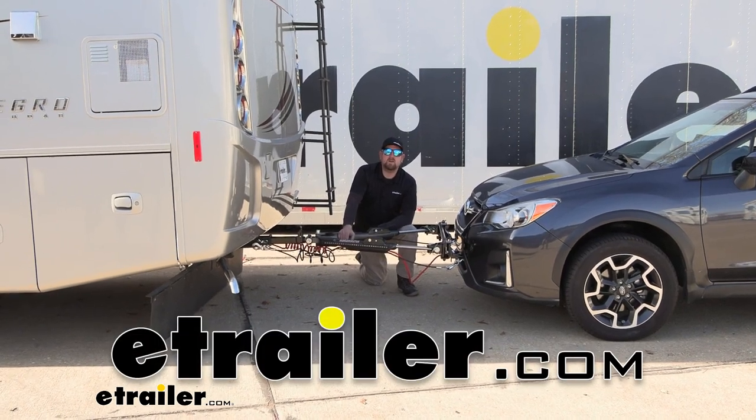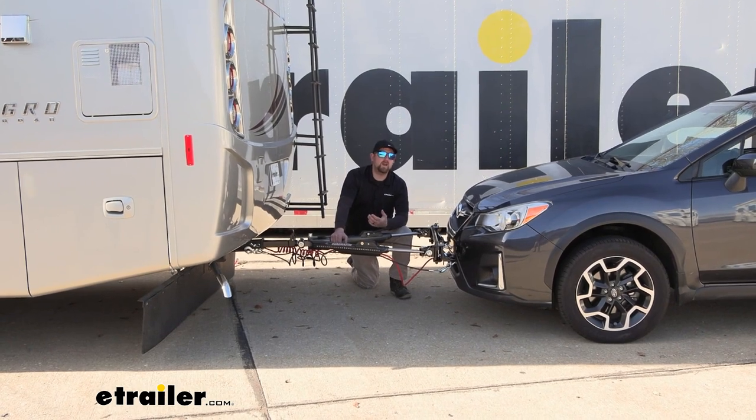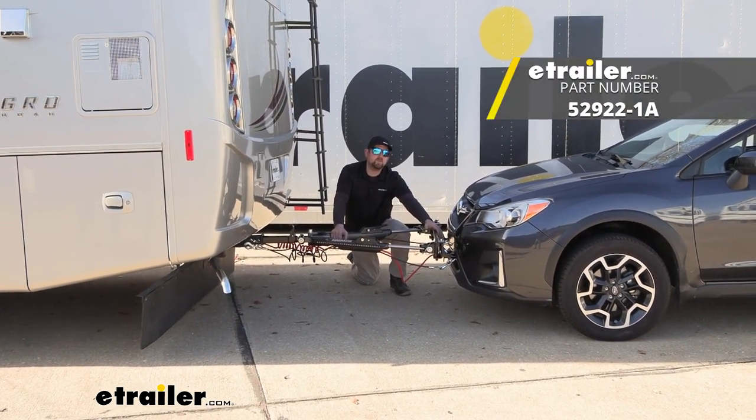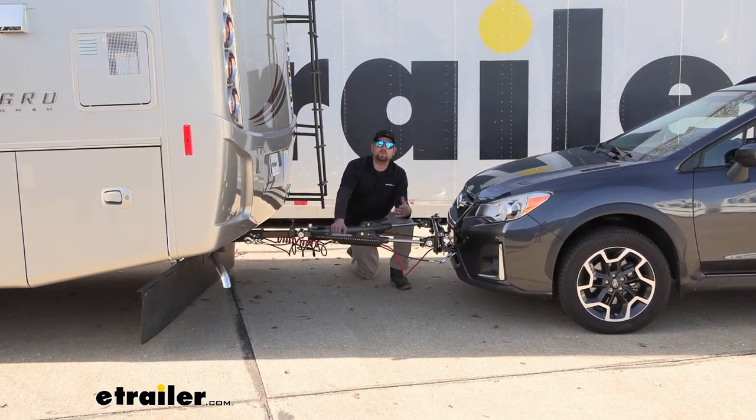Hey everybody, Ryan here at eTrailer. Today on our 2017 Subaru Crosstrek, we're going to be showing you how to install the Roadmaster base plate kit with removable arms. But before we do that, why don't we check it out and make sure that this is something that's going to work for you.